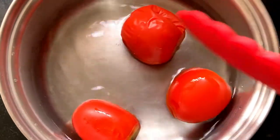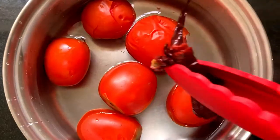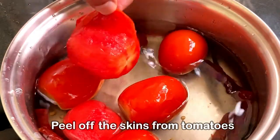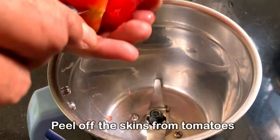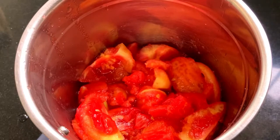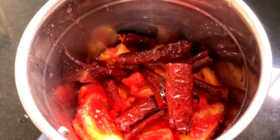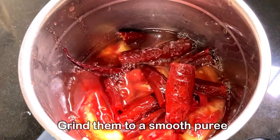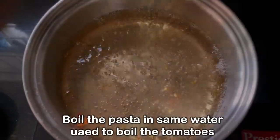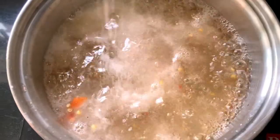Then we'll put the tomatoes in cold water and allow them to cool down for 10 minutes. Then we will peel off the skin from the tomatoes, cut them into pieces, and put them in a blender to make a very fine and smooth paste. You can also add some of the water used for boiling the tomatoes. We'll not throw that water away — we'll use the same water to cook the pasta as well.